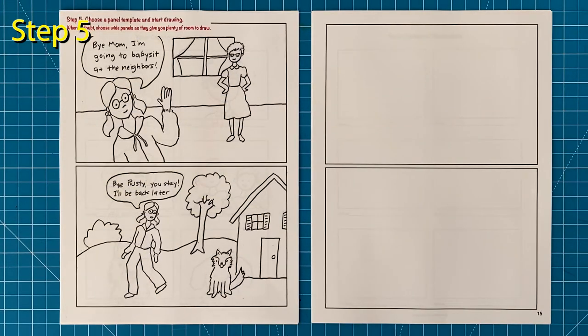Step number five: now it's time to start your story. Use your story panel page to help you figure out what to draw first and second and so on. There are lots of different panel pages to choose from. If you're not sure which one to use, I recommend going with a large wide one — it's always better to have extra room instead of not enough.